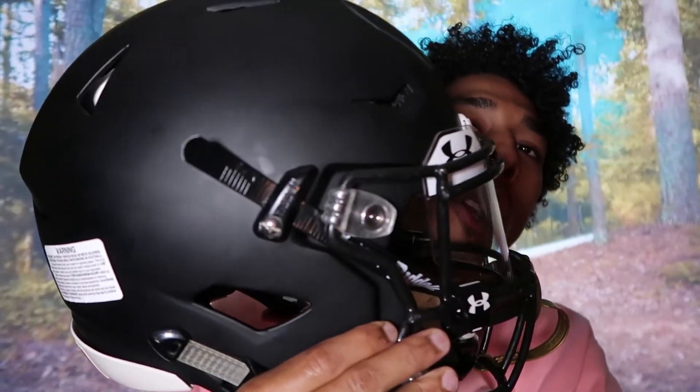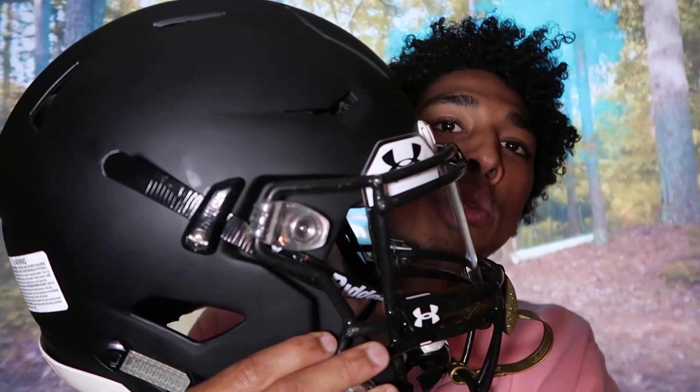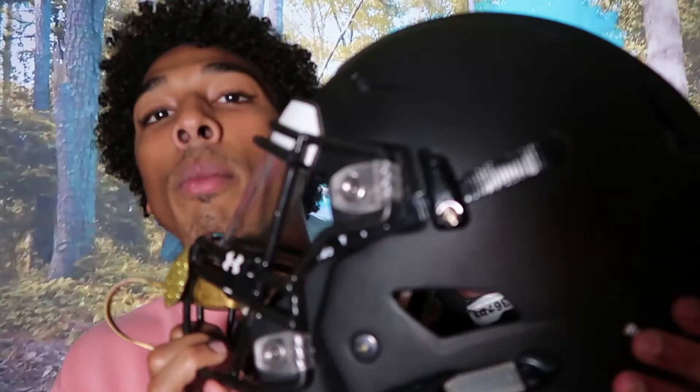Every year we always get helmets provided by our school. If you guys are playing for a football team for your school, you also get helmets provided by your school. The helmet I got this year was a Riddell helmet — I think it's actually the Flex version. There are different versions of the helmet, and every year they give out either newer versions.